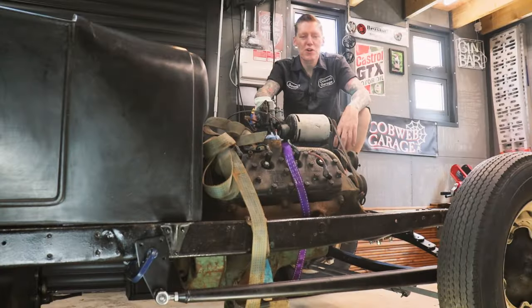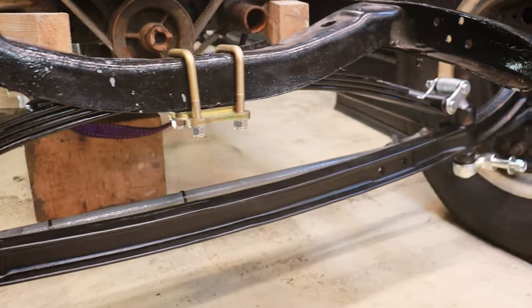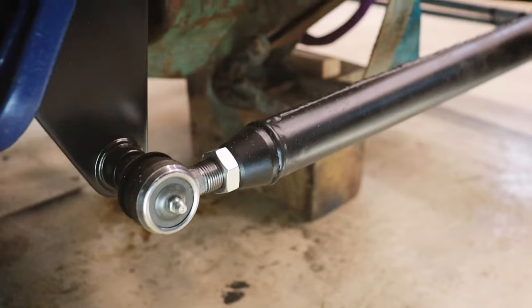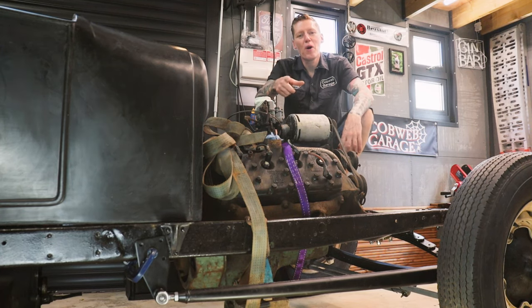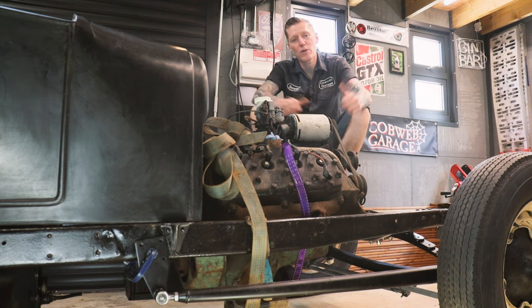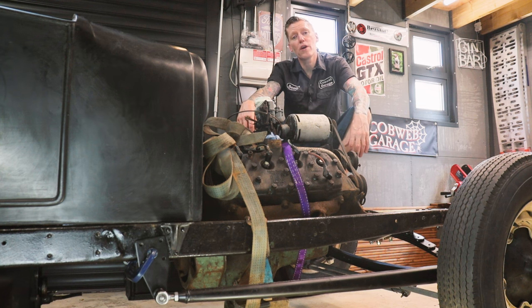That's it for episode two of the budget V8 hot rod build. Super excited about how the front suspension has turned out - it looks just better than I could have imagined, and I'm really excited to be moving on to the next stage. Thank you so much for watching. Please hit the subscribe button, and you can buy merchandise - link below, ships t-shirts worldwide. Find us on Facebook and Instagram. We'll see you next time!